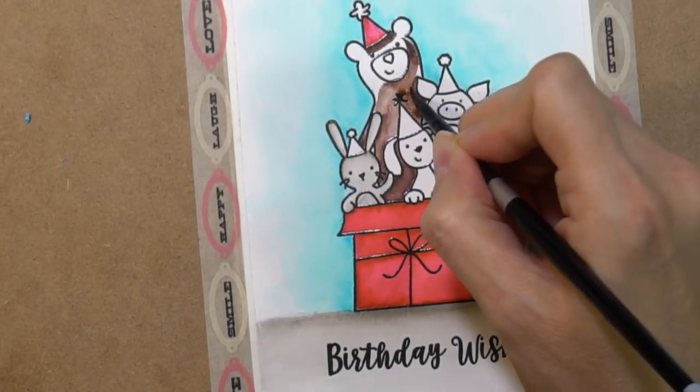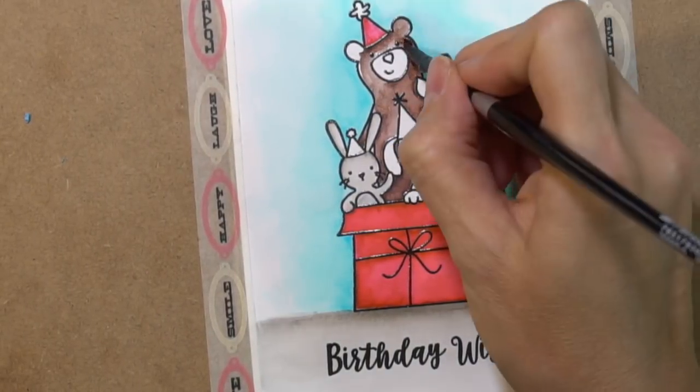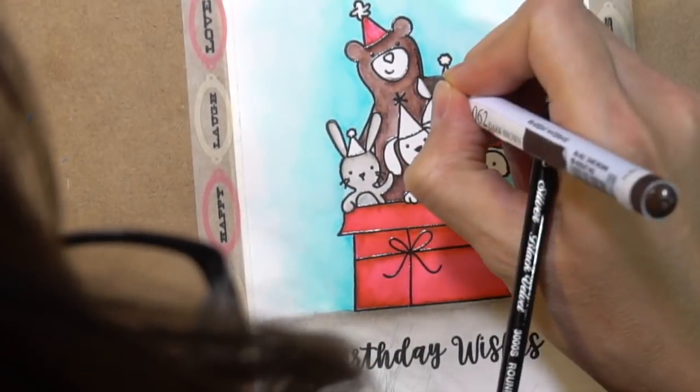For the bear, I'm using a dark brown and again thought it would be easier to add color than to take it away, because the dark brown is very dark.